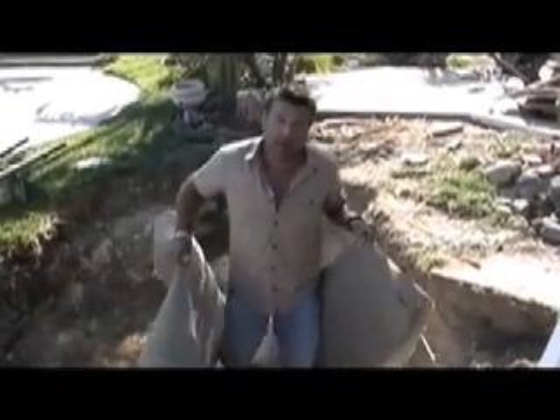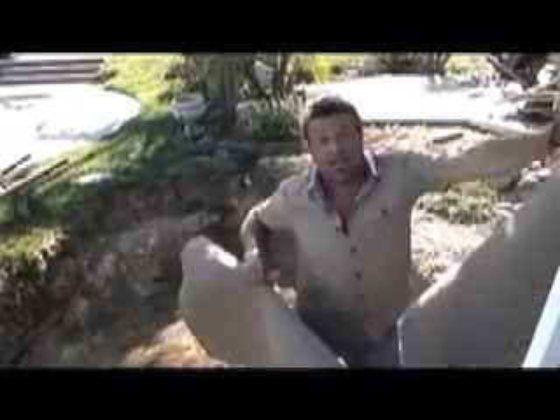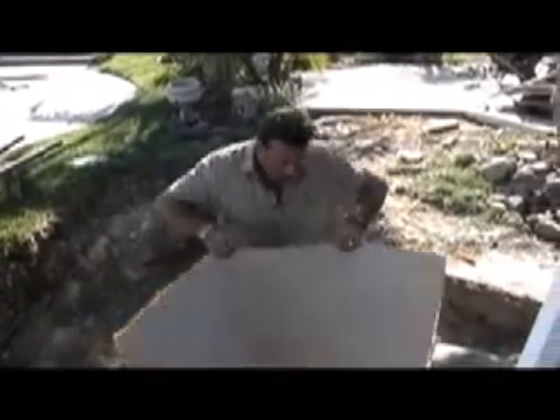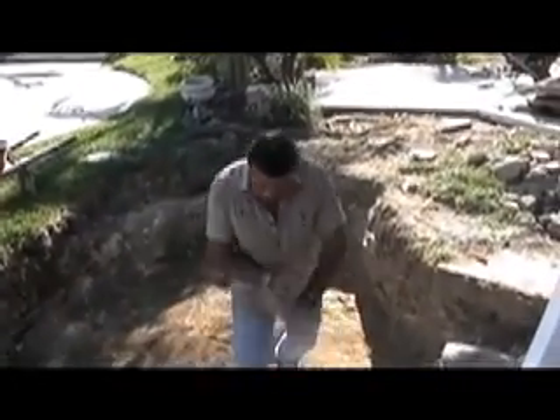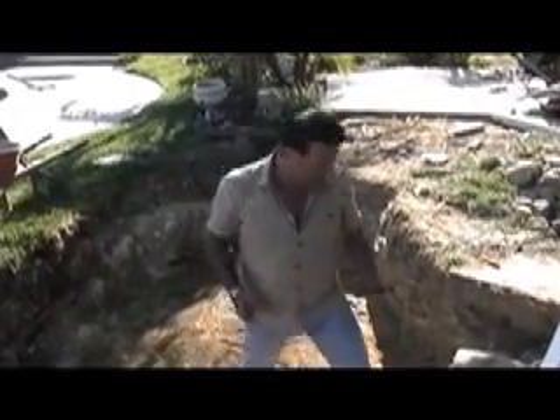Maybe you have some old carpet laying around your garage, or maybe your neighbor has some. We're going to use this to protect our liner. If we missed any rocks, roots, or anything sharp, this will take care of it. Put your mesh or mat side down, throw it in the bottom, then our liner will sit on top of it. There will be a little bit of give, and anything that was going to poke it will be protected by the carpet.